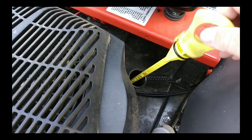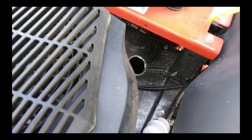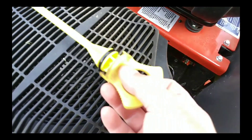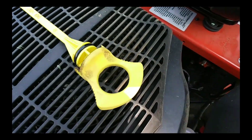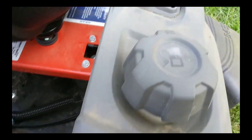The manual also said to remove the oil fill stick, so we're going to do that. This thing's dirty and it's barely got 10 hours on it. She's a workhorse.